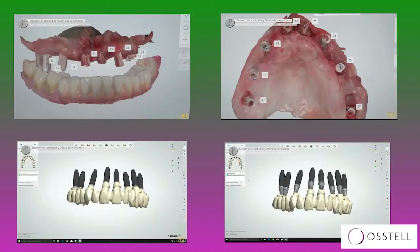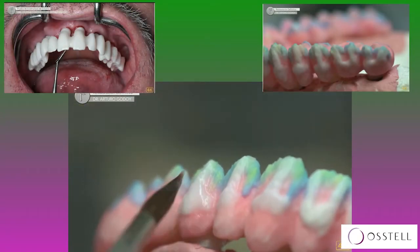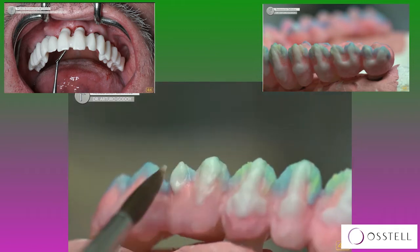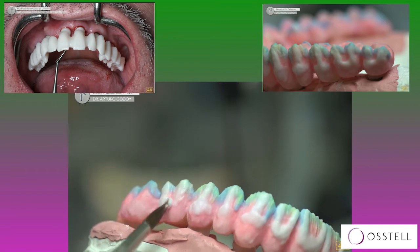The lab technician just copies that file. The software makes a reduction in volume, and we are going to make it in Zirconia. That's a Zirconia framework, also made by Arturo Godoy. That's the try-in, and that's the magic of Arturo with ceramic on top of the Zirconia, with the T-bases.